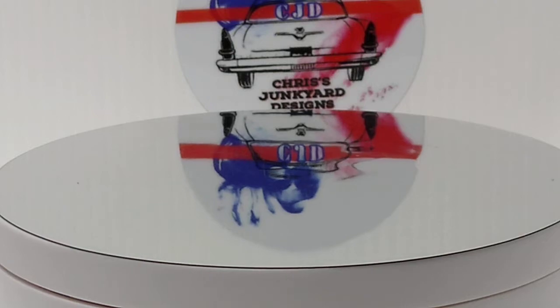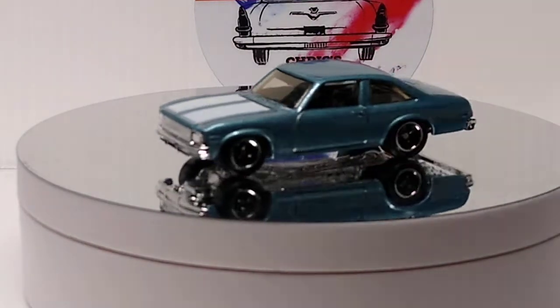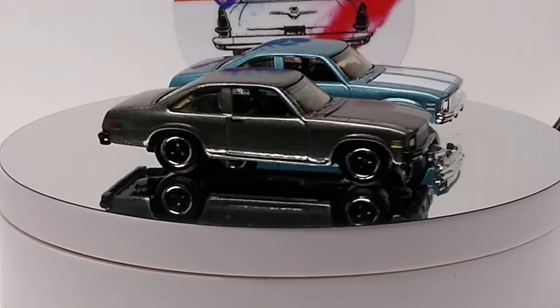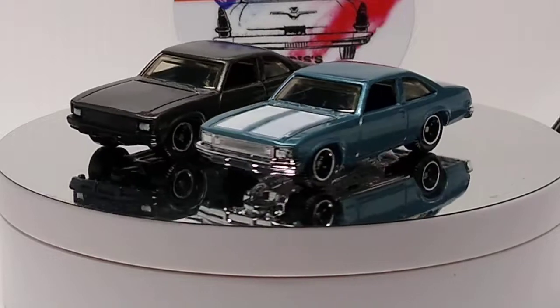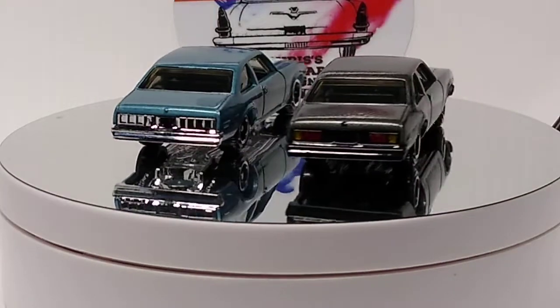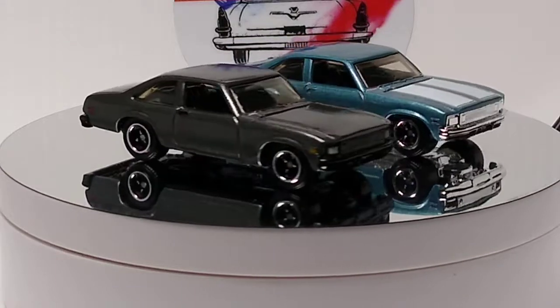And let's do a Matchbox 79 Nova. This is a custom I did on it a while back. This looks really good. Love that blue color that Matchbox came out with. It's an awesome car. I hope they make some color variations of this — it's a great casting. It's fun to do customs on it too.